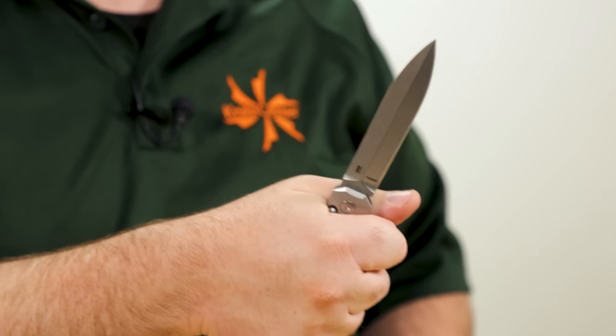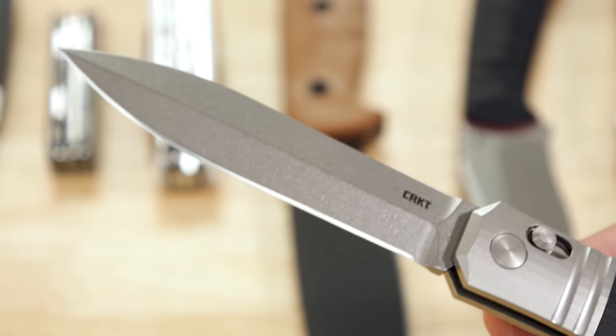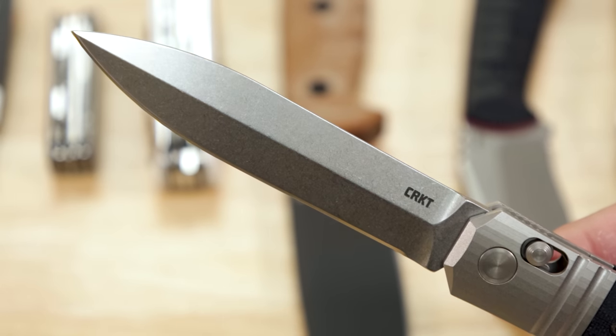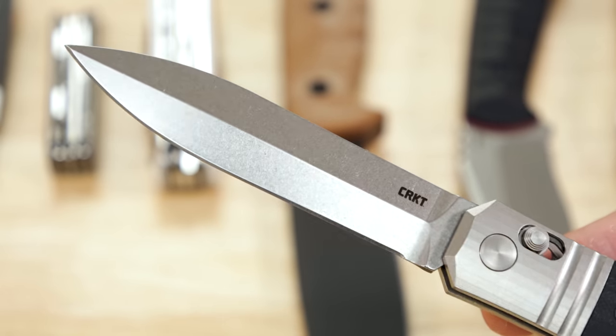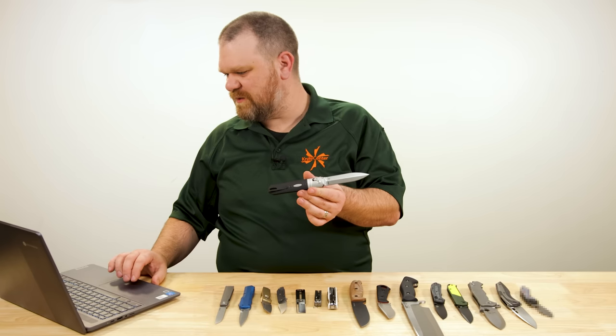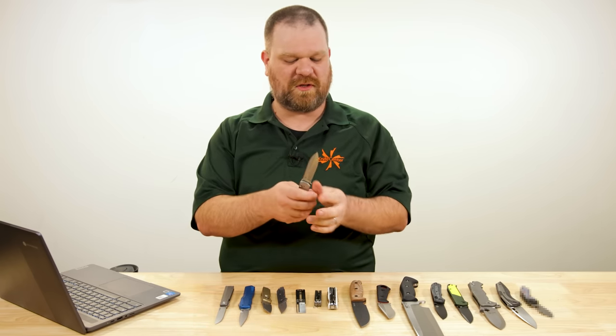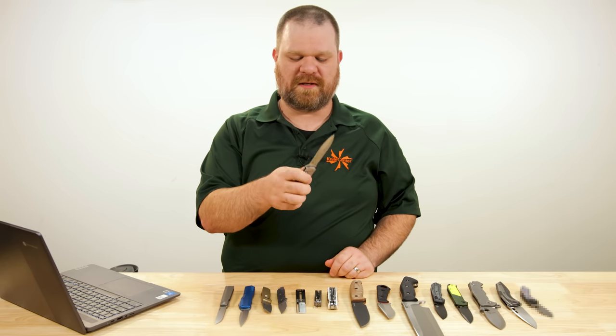It's big — there's definitely some heft to it. 4.06 inches on the blade with a stonewashed finish for a nice hard-wearing finish over time. 4.9 ounces, so it's not ultra light. You have a little bit of girth to it; you feel like you could get some work done.